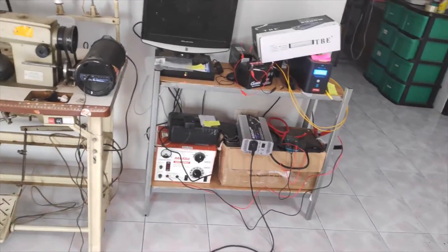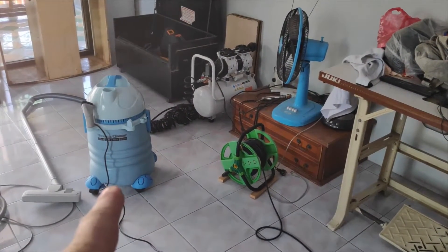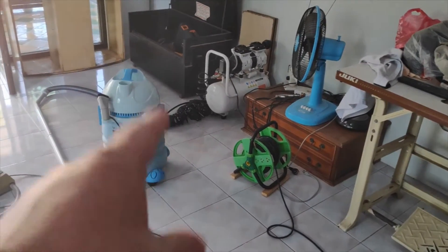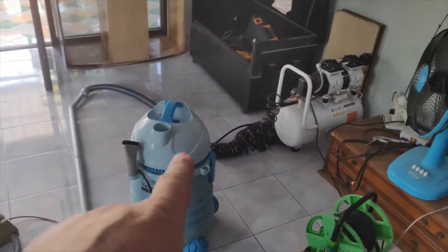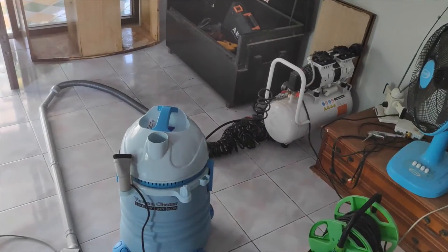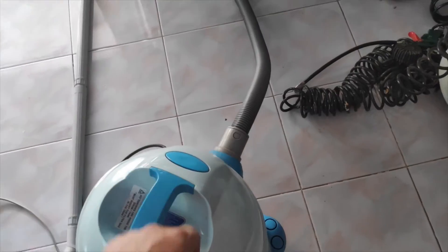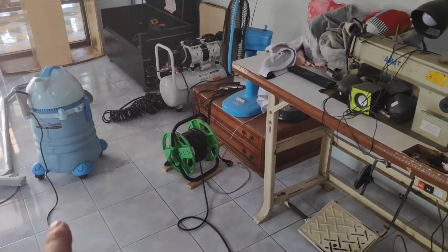I've done that two or three times. If you want to run something as powerful as this with a motor in it, turn the unit on first and then turn the inverter on. Because if you don't turn the unit on first, it won't work. By turning on I mean have the switch depressed, and then as you saw it worked no problem. So that's 1300 watts handled.